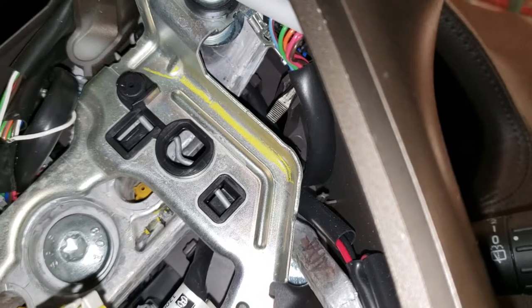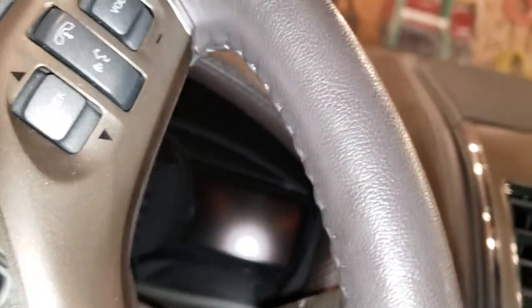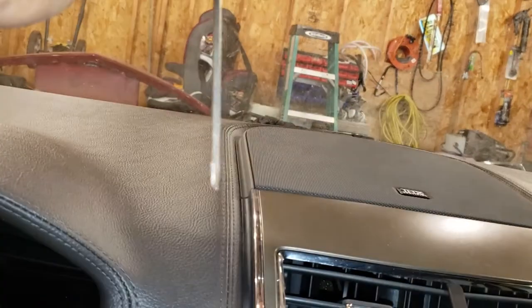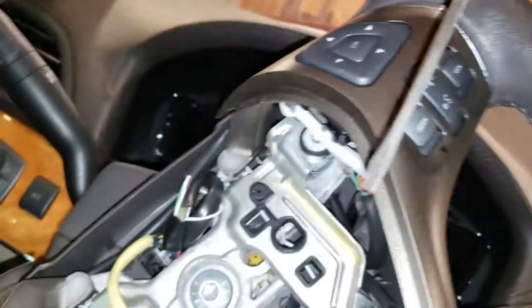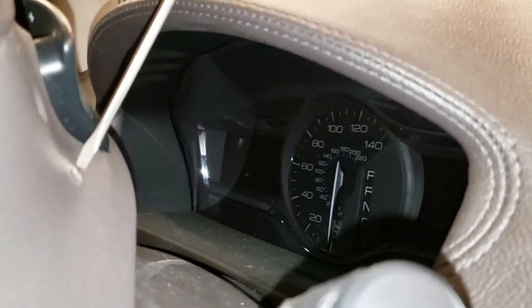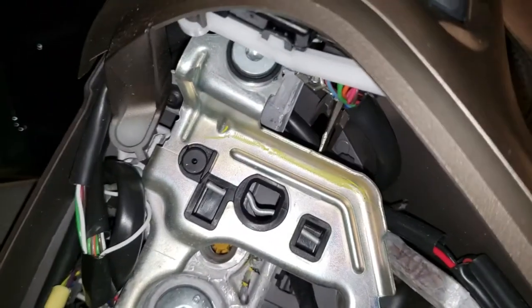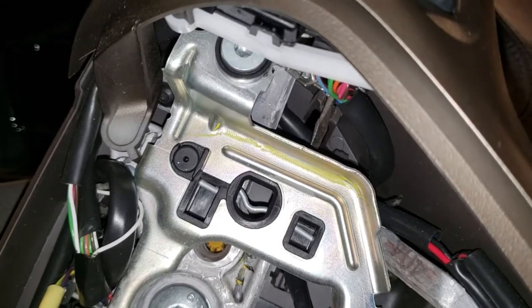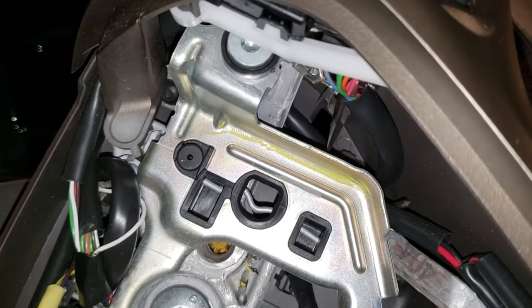When you want to remove the airbag, you don't want the screwdriver sitting flat. You can mark it — put a black marker line on the screwdriver — hold it at an angle like this, just so you know where it's at. Because when the airbag is in place you can't see whether the screwdriver is sitting flat or at an angle. So mark it, then put it back in there.